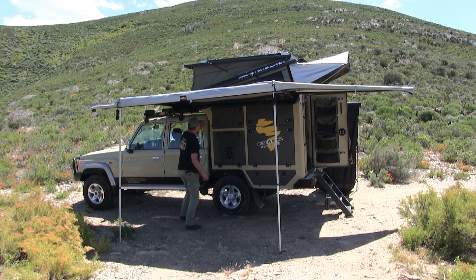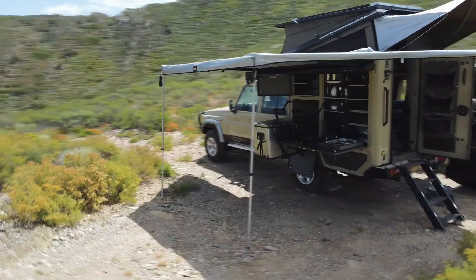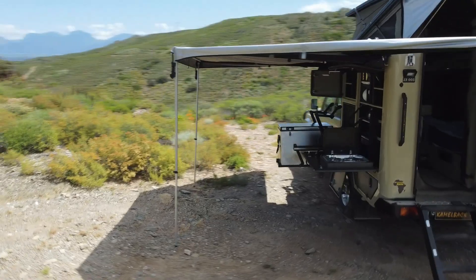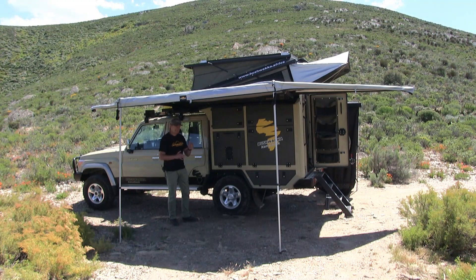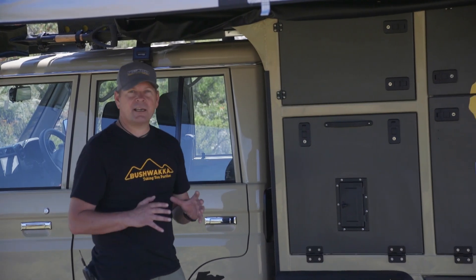Let's start with the construction. Marine aluminium - full grade marine aluminium. Why do we use that? It's tough, it's strong, it's durable and it saves weight. That's critical for a camper like this. You want to stay within your GVM specifications by the manufacturer so you're legal on the road. And that is what the aluminium marine-grade full body does - and obviously the strength. This whole thing is tough as nails.